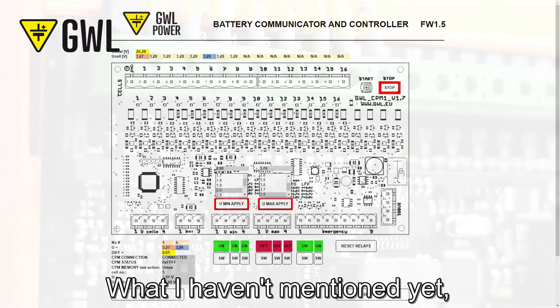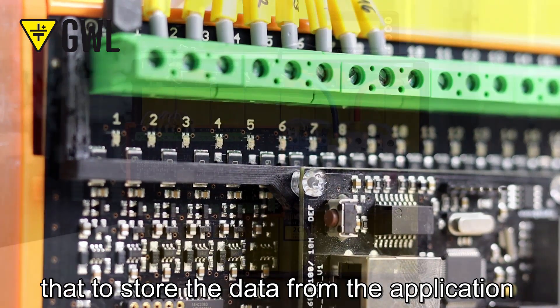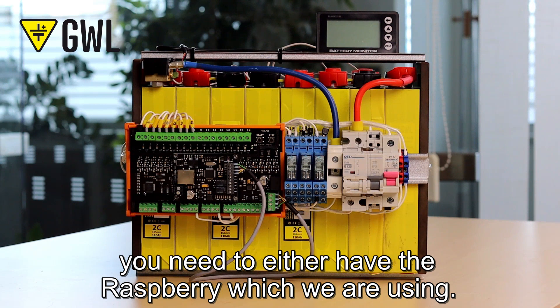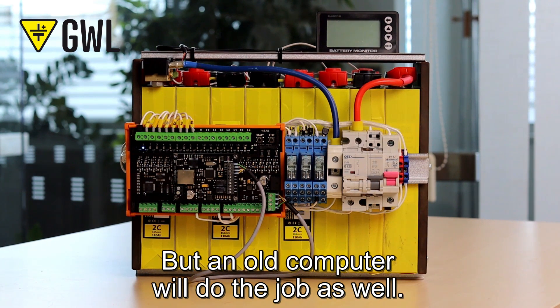What I haven't mentioned yet, but it's quite important, is that to store the data from the application you need either a Raspberry Pi — which we are using here — but an old computer will do the job as well.